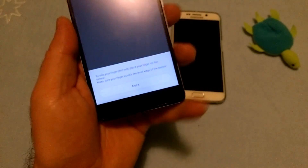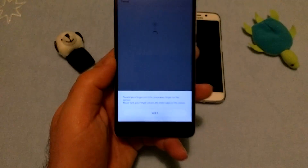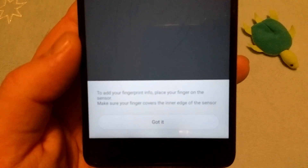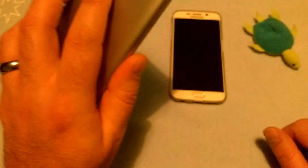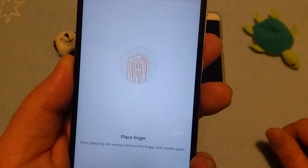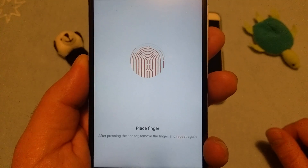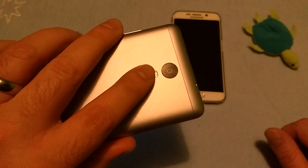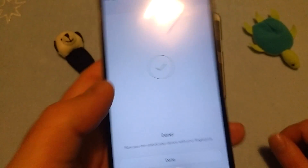Because if you want to unlock your device, this is kind of hard - you need to use both hands. But if it's here, you just place your finger here. But that's strictly my opinion. To add the fingerprint, place your finger on the sensor - make sure your finger covers the inner edge of the sensor. I'm not moving it upwards or downwards or left or right, just pressing it and removing it. And that's all I'm doing. We are ready. Done.